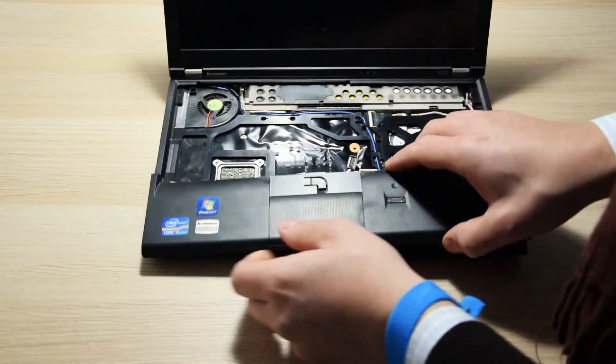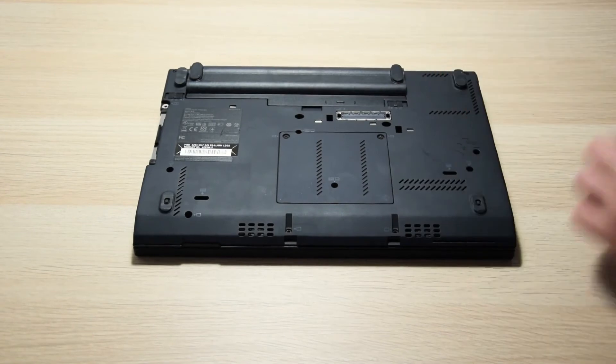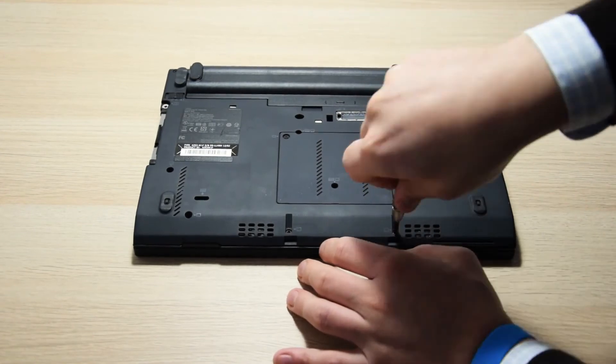Now we just need to put the palm rest and the keyboard back in place, and screw the bottom screws back in. And we're done! It wasn't that hard, was it?